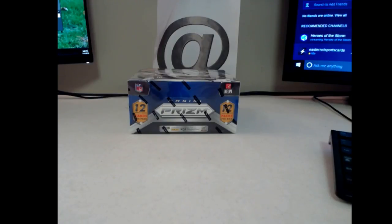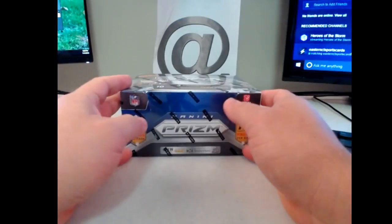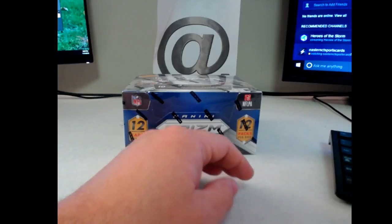What up guys, here to do this break of 16 Panini Prism football, and then right after this, a box of 15. Appreciate you guys filling it as always, hope everyone had a great week, now ready for the weekend.